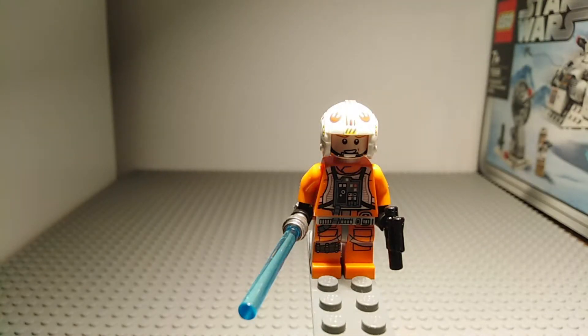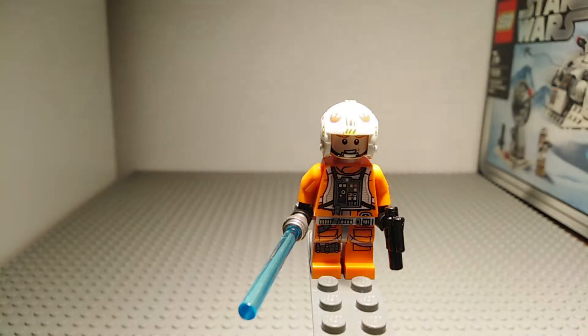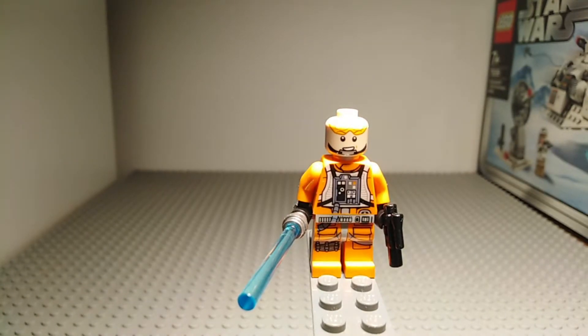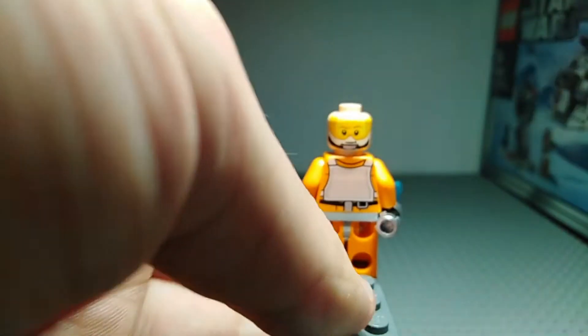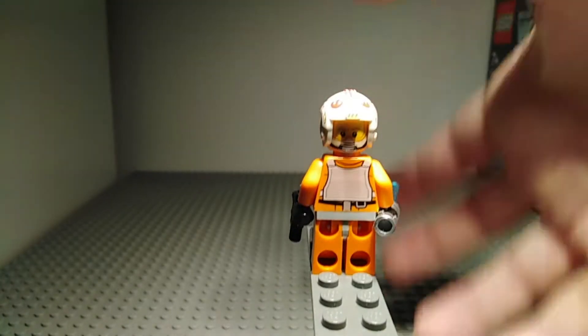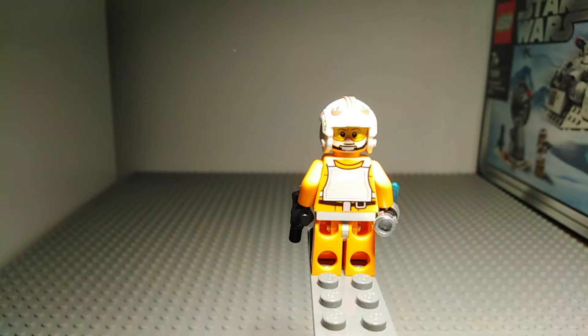The first minifigure is Luke Skywalker in his pilot outfit, as seen in Episode 5 of Star Wars. He has very detailed torso and leg printing, and includes a lightsaber and a small blaster pistol. He also has printing on his helmet over some very nice face printing, which you can see better if you take off the helmet. Turning him around, he has a double-sided face and some very nice back printing, and with his helmet on you can see what he'd look like flying his snowspeeder.